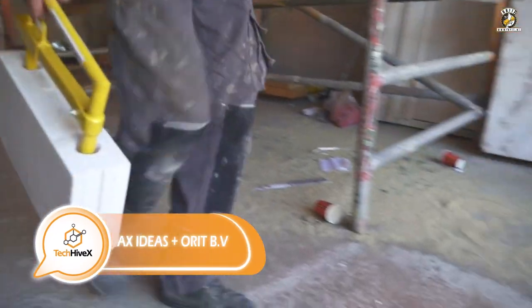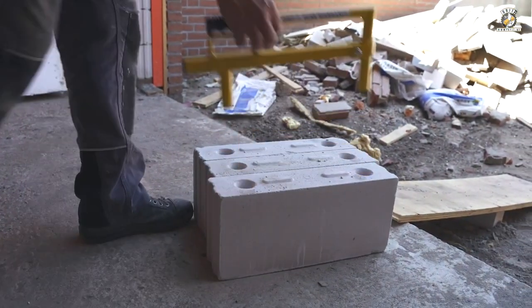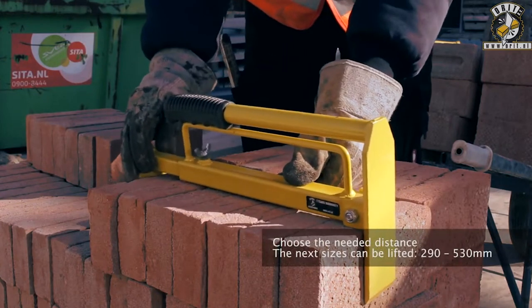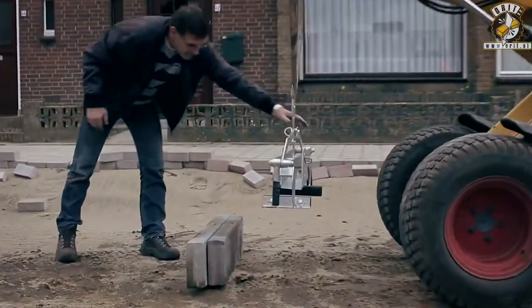Have you seen this essential tool for carrying heavy loads such as bricks, cinder blocks, foam, concrete, curb stones, and other similar materials? These lifting clamps are widely used by large companies and individual contractors.